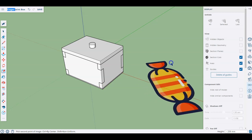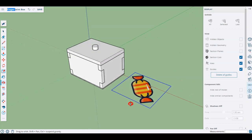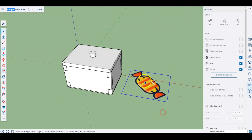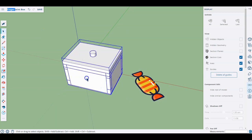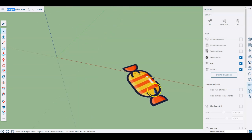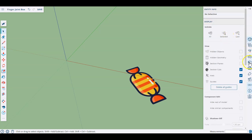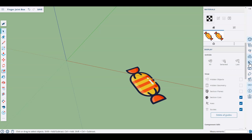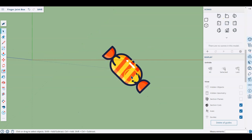I'll put it down flat over here and size it approximately — it's obviously bigger than I want but I just need something I can start tracing. It doesn't really matter about the size too much. I'm going to hide the entirety of the box for a minute, selecting everything and hiding it so I can focus on this image. Because this is flat on the red plane I'm also going to change my view and look directly from the top to make it a bit easier.